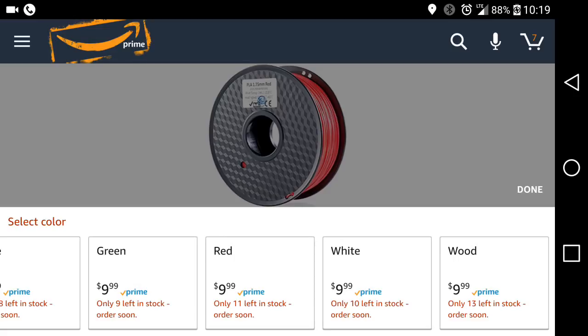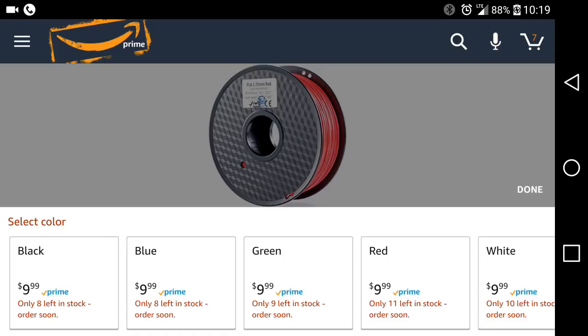So I think that might actually be Woodfill, which even at $20.00 a kilogram is a great price for Woodfill — that's actually a really good price. I think the next cheapest is $32.00 from Hatchbox. But you have white, red, green, blue, and black.